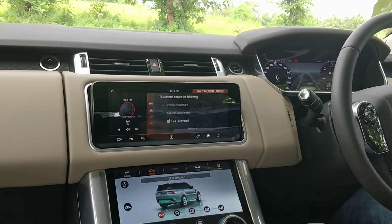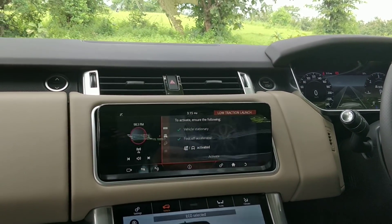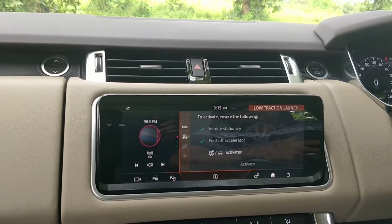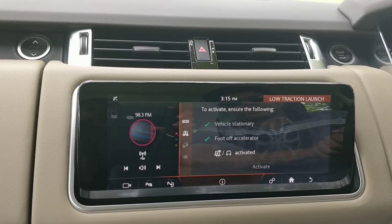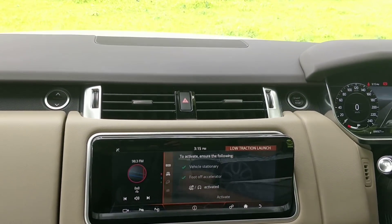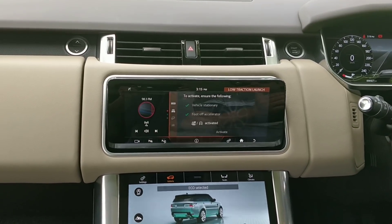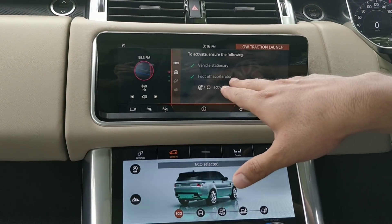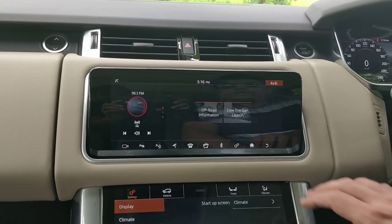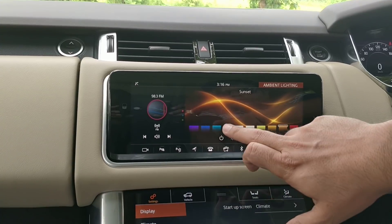There's a special feature on the Range Rover Sport called Low Traction Launch. This is designed for situations where your tires don't have enough traction and the wheels keep spinning without the car moving forward. When you engage Low Traction Launch, the car tries much harder to move out of that low-traction scenario. To use it, you need to keep the vehicle stationary, take your foot off the accelerator, and have one of the off-road modes activated.